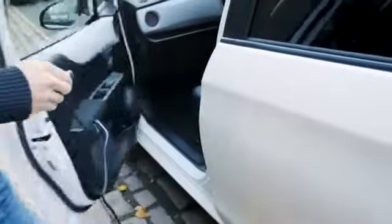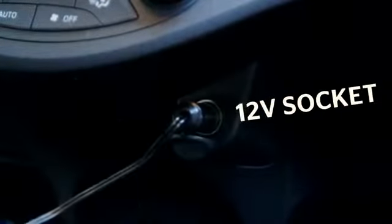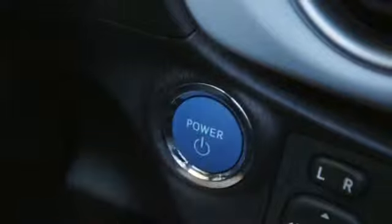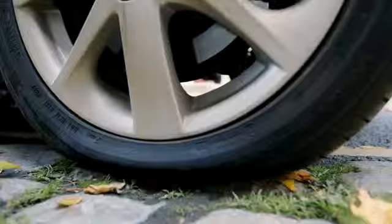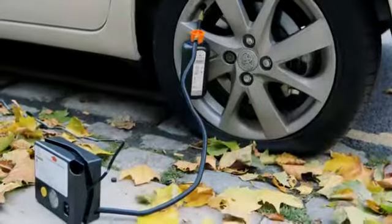Now it's time to inflate your tyre. Take the lead from the compressor and plug it into the cigarette lighter or 12-volt socket inside your car. Then start the engine.